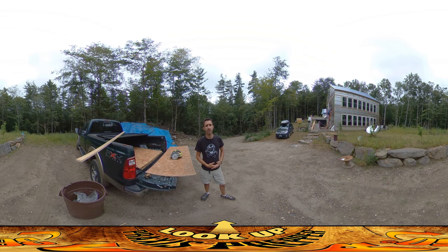Hey everybody, this is Praxis and I'm back on site again today. We had a little rain earlier this morning so I was working inside doing pipe insulation, a little spray foam around some of those areas — just all the stuff that I was saving literally for a rainy day.